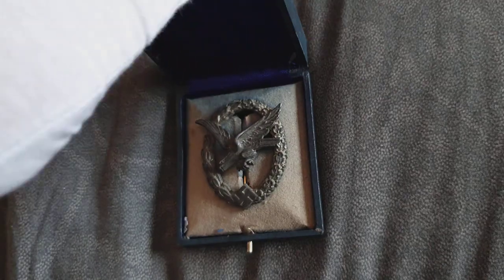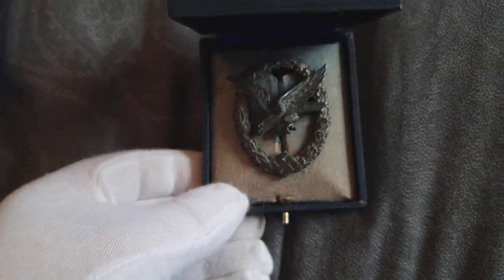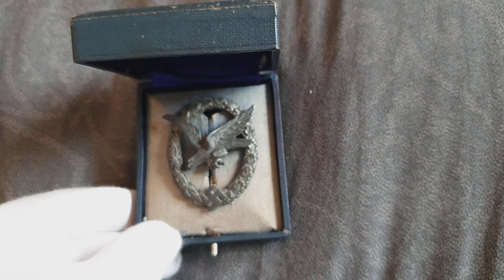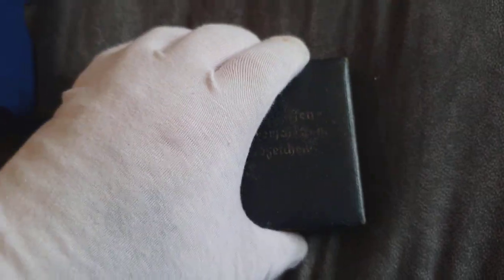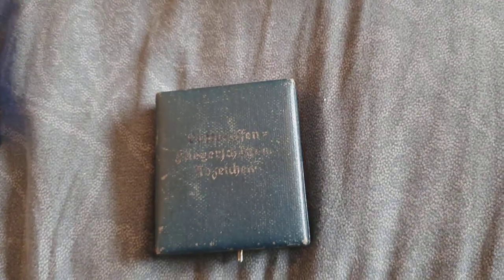That will go along lovely with my paratrooper badge and my other Wolds from the Luftwaffe. Thanks for watching guys, ciao for now.